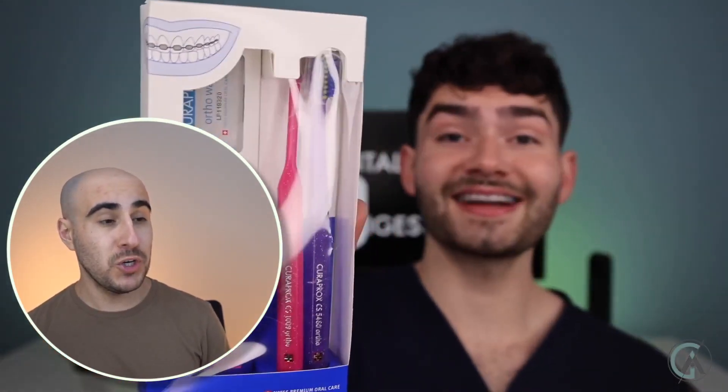All right, let's check this video out. Let's find out if this is the best toothbrush for your braces. This is the Cureprox Ortho — it's a pretty good product kit.